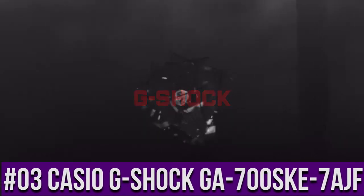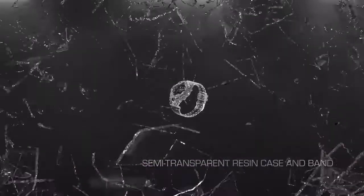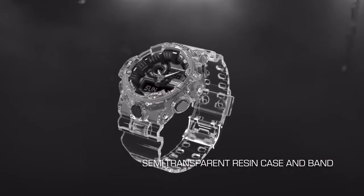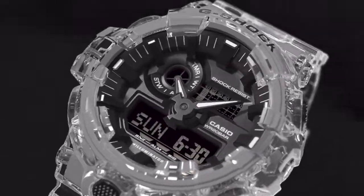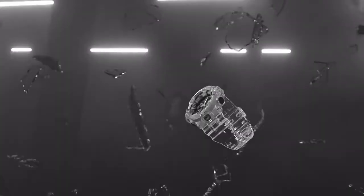Top 3: Casio G-Shock GA-700 SKE. Display type: analog digital. Case diameter 5.3 centimeters. Case thickness 18.4 millimeters. Band width 29.4 millimeters.